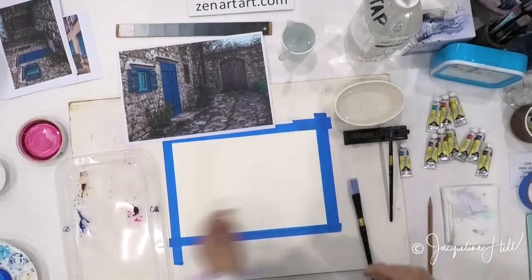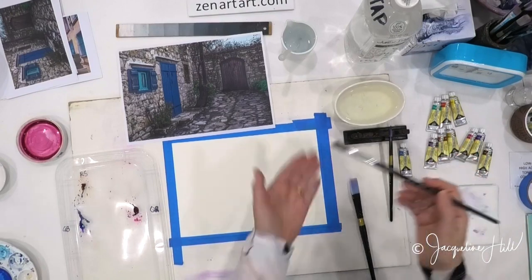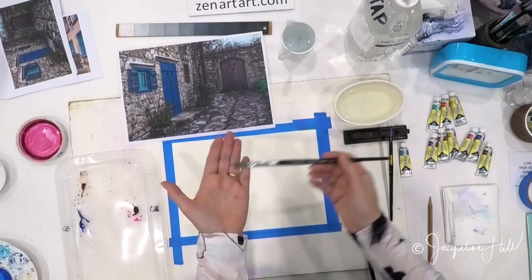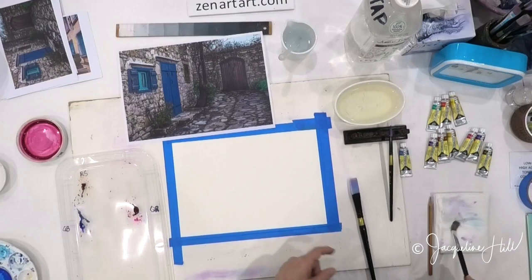If you're trying to get dry paint off one palette and put it onto another palette, make sure you're using your mixing brush. This is your hog bristle scrubbing brush — not for painting in watercolour, only for scrubbing dry paint. Make sure it's pure and clean and there's no colour coming out of it at all.